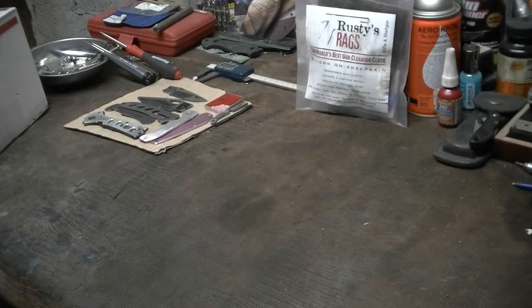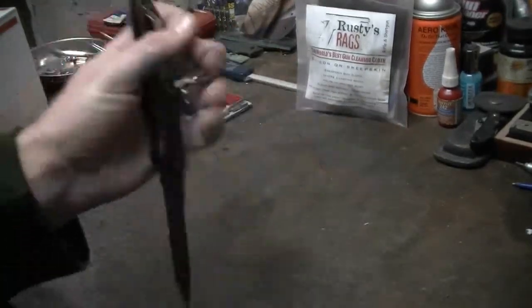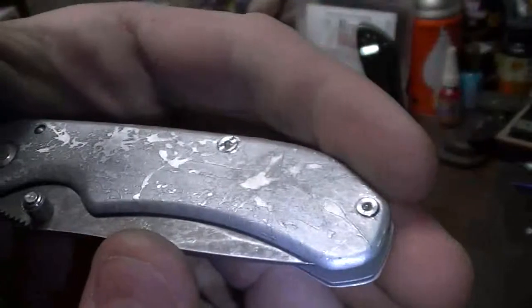Knife Thursday people, what's up? Southern Guns here. Today is a special Knife Thursday. We'll start it out today. I got my Benchmade AutoStriker 9100. Also got my crazy acid washed flea market blade that came out just badass.